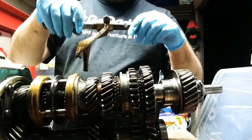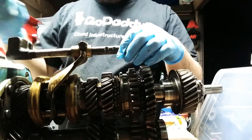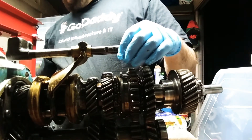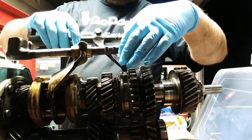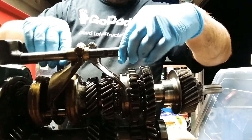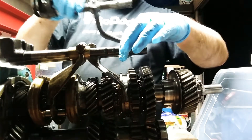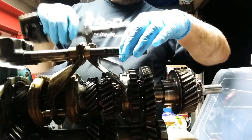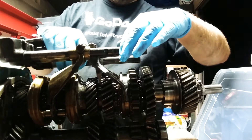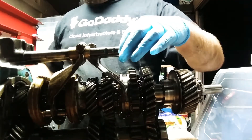I do have the selector shafts — so this one goes here, for third and fourth. And then the first and second is this one, goes here. And then the reverse shaft is really long, because obviously the reverse gear is way down inside the case.